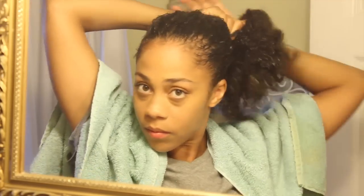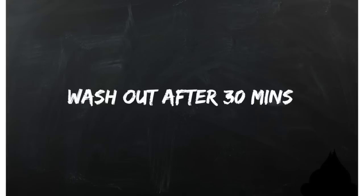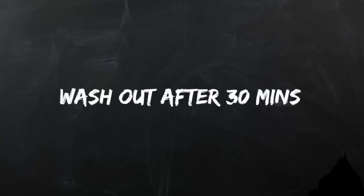Once you've applied it all throughout your hair, gather your hair up into a bun. Make sure that you have some type of shower cap that you can apply over your hair, and you're going to leave it on for 30 minutes. After the 30 minutes is up, you're going to wash your hair — and then there you have it.